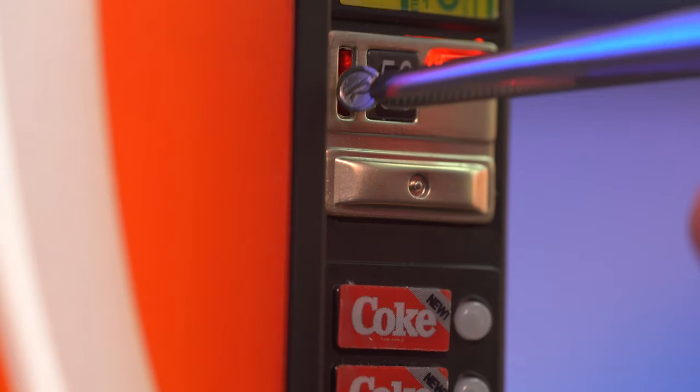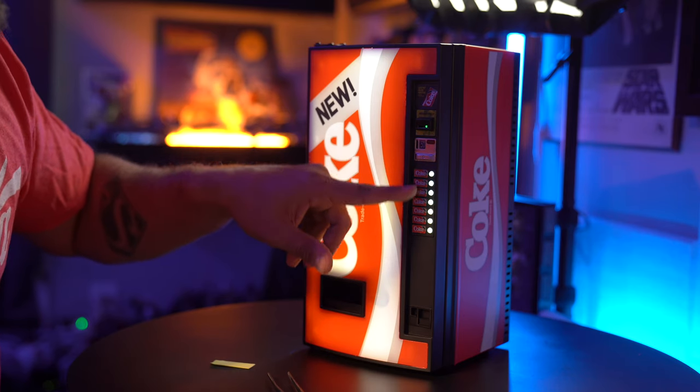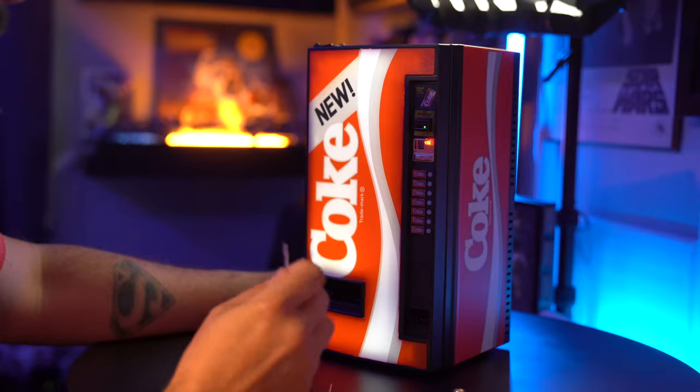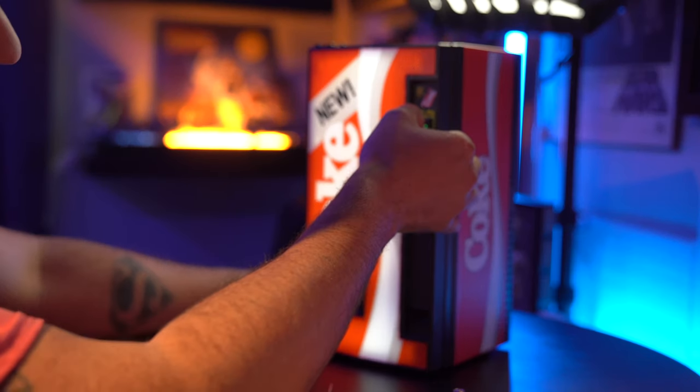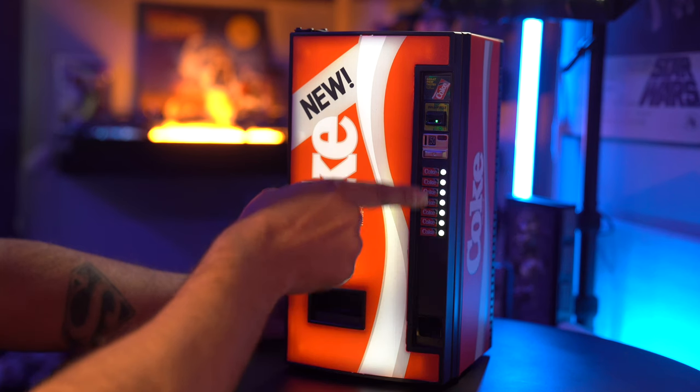50 cents is two 25-cent pieces. Here is our 50 cents. You put the two quarters in and everything here just lit up — it's ready to vend. Let's push it... that is fantastic, it vended a Coke! This thing is incredible. Now the dollar bill slot doesn't actually work, but it's cool that it's there for show. If you don't want to use coins, you can press the red button twice — one, two — and everything will light up, then you get your Coke.